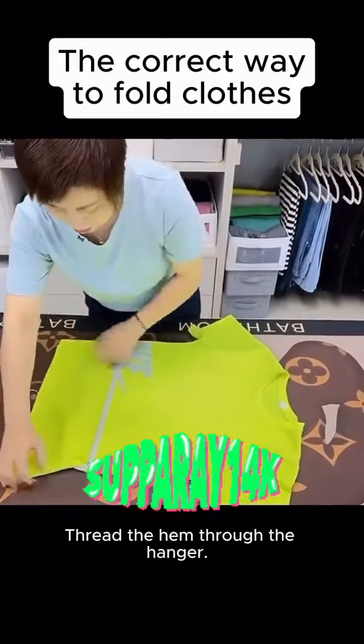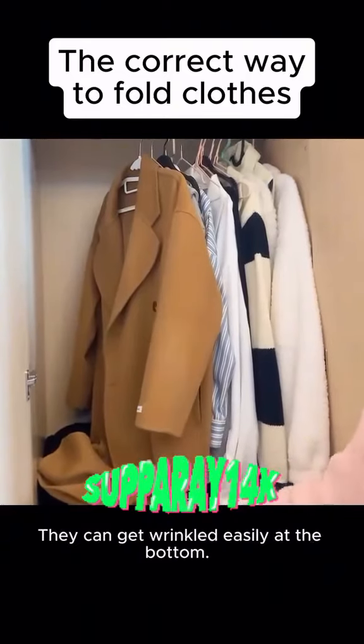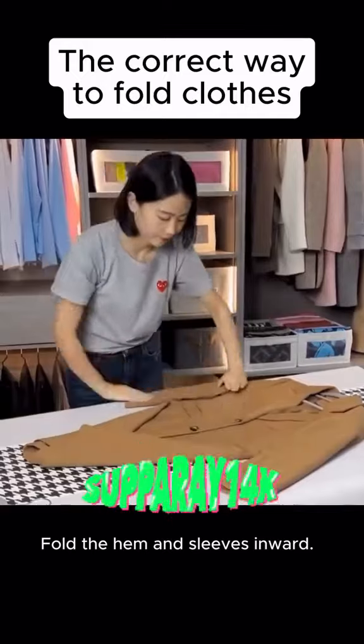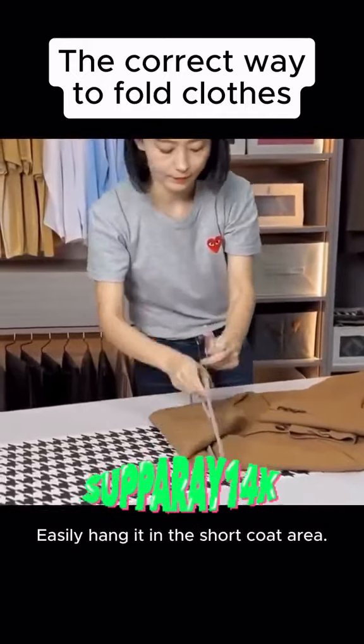Then flip it over the hanger to stretch it out. Four: long coats are hard to hang and can get wrinkled. Start by placing a hanger at the collar, turn it, thread the hem through the hanger, and easily hang it.